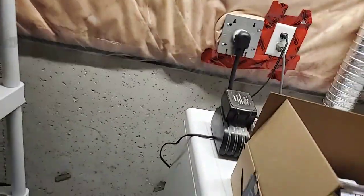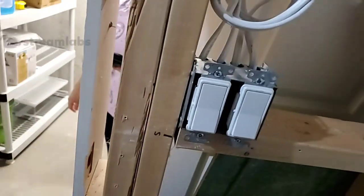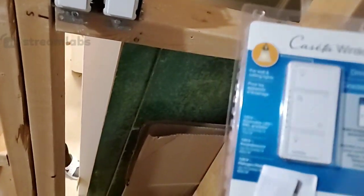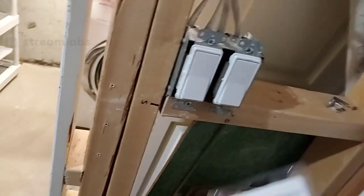He hasn't put in any of the new circuits yet. Hi, Zords! What I'm kind of miffed at is that they put in these switches here, and I specifically told them — I bought these for them to use. They are wireless, and I want them all to be like that, so they're gonna have to go and replace these two for sure.